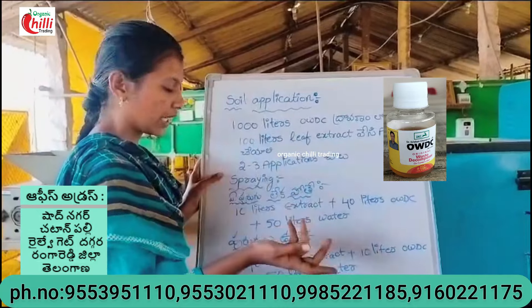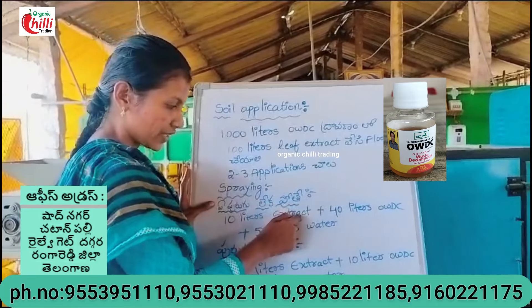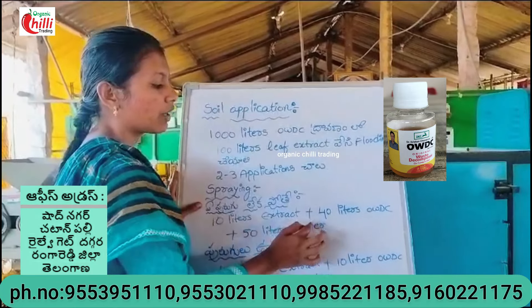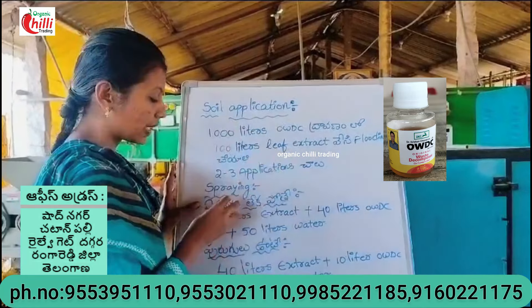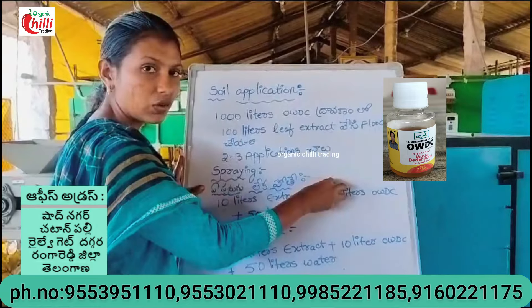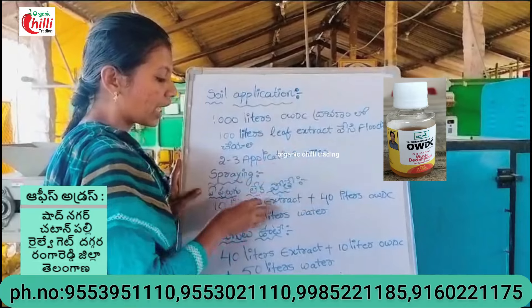If you have a sprayer, you can use a leaf extract with 40 liters of OWDC and use a sprayer with 50 liters of water. If you use a leaf extract, you can use a leaf extract with 40 liters of OWDC. I will spray the water with 50 liters of water.